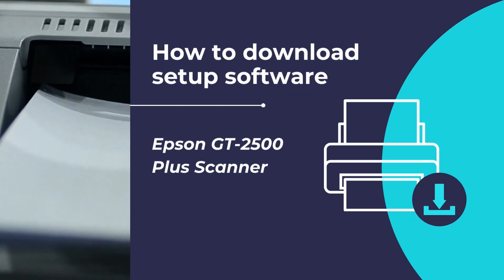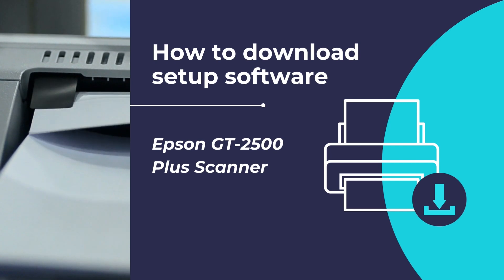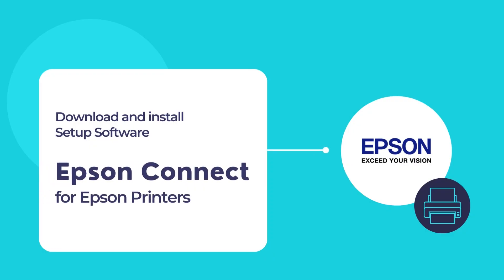Hello, in this video we will show you how to download Epson setup software for the Epson GT2500 Plus scanner and configure your printer with the Epson Connect printer setup utility. Once finished, you can use your Epson printer to print and scan documents.